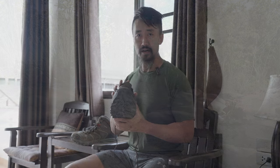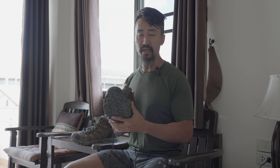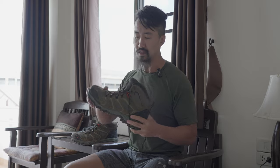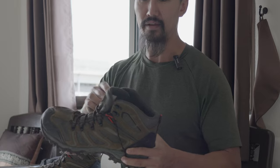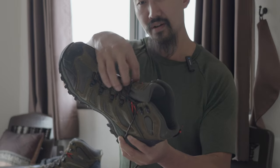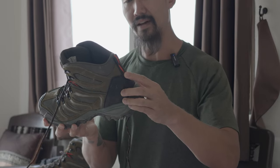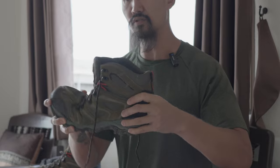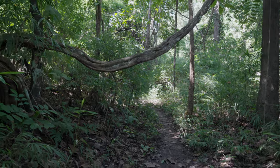First impressions when you put the boot on: I was really pleasantly surprised that they don't really require a break-in period — pretty comfortable right off the bat. I usually get pinch points along the toe, up around the top of the foot, and the heel gets rubbed causing blisters. Especially with fire boots those are the points that need to break in, and I didn't experience that with these.